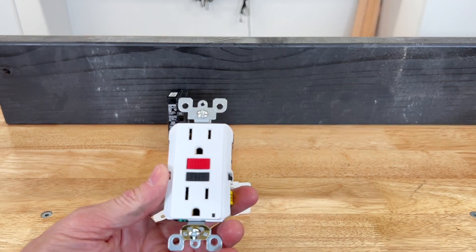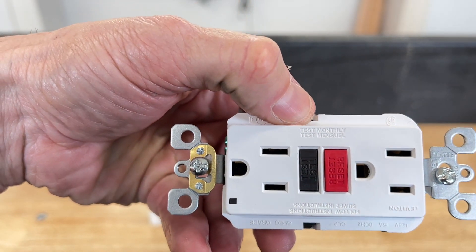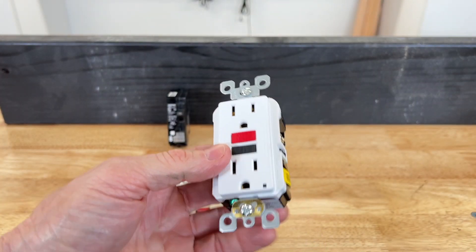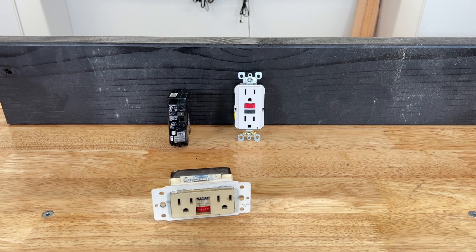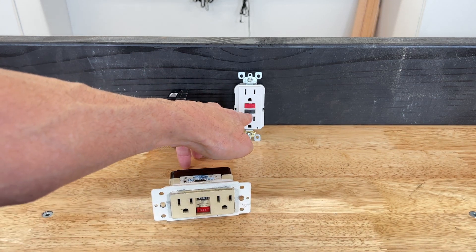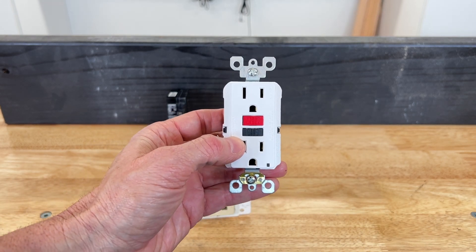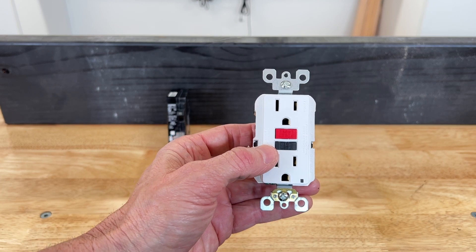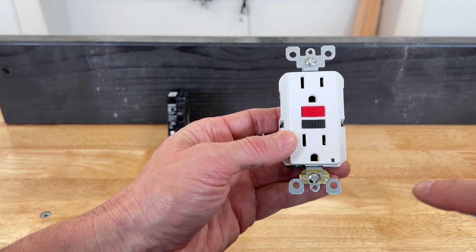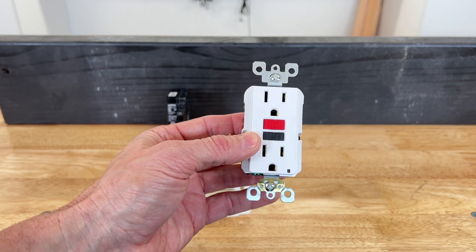This here is a newer self-testing GFCI. It's hard to read, but it also says right at the top 'test monthly.' This is something most people are not aware of — when I bring it up at home inspections, people are surprised. The manufacturers require these to be tested every month: push the test button and reset it. Now, this being a self-testing GFCI means it tests itself periodically. If it comes up faulty, it'll just stop working, turn red, and won't allow you to reset it. That's how the self-test operation works.